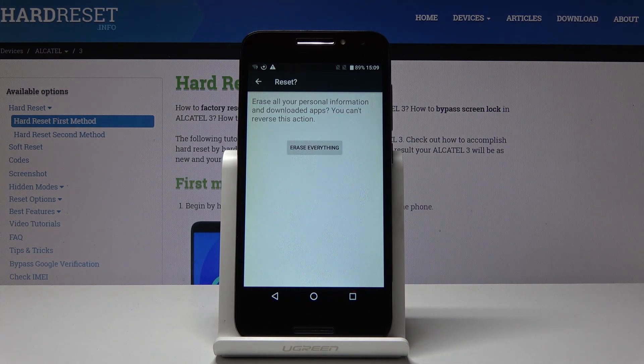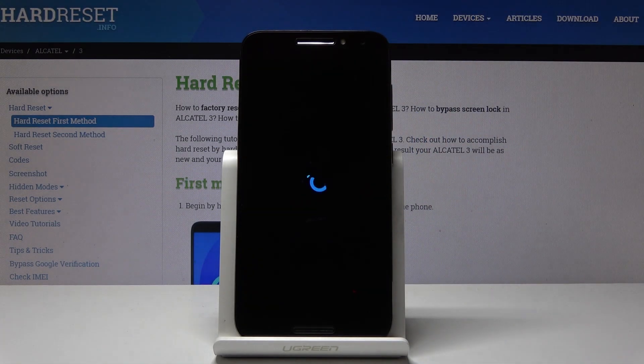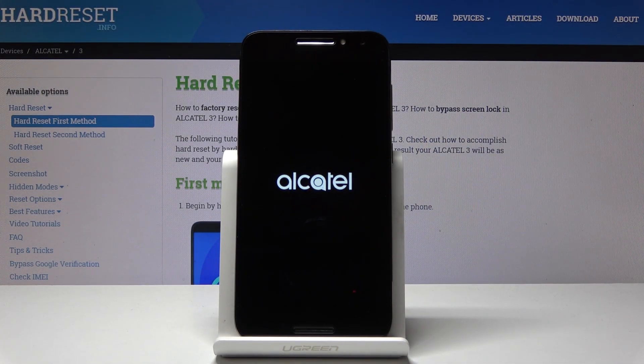Now confirm it one more time because all the data will be wiped and you will not be able to undo this action. And now just be patient and wait until it's done.